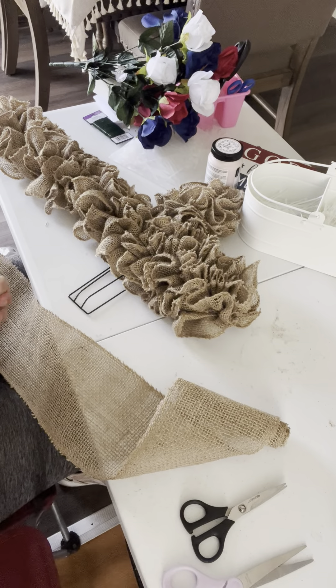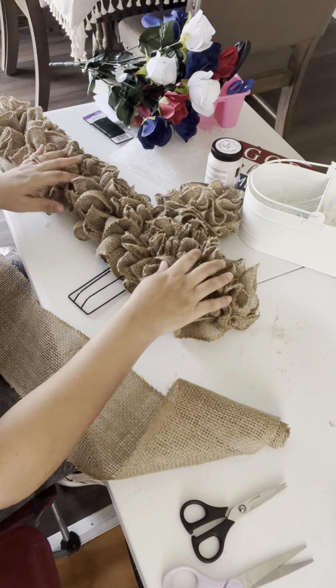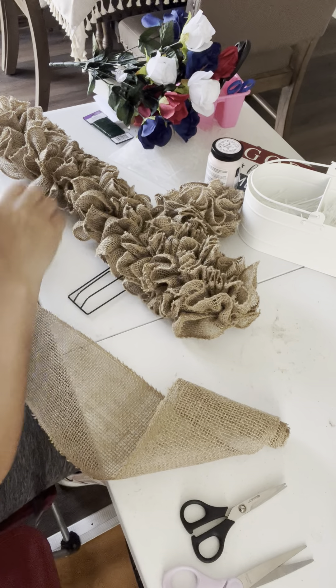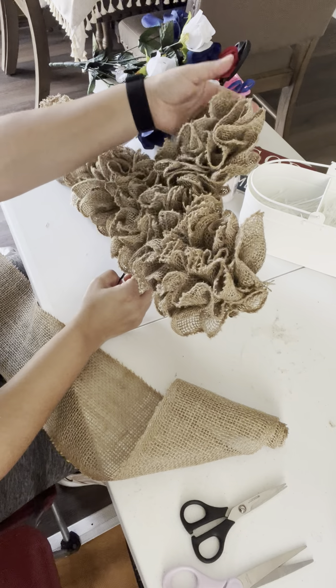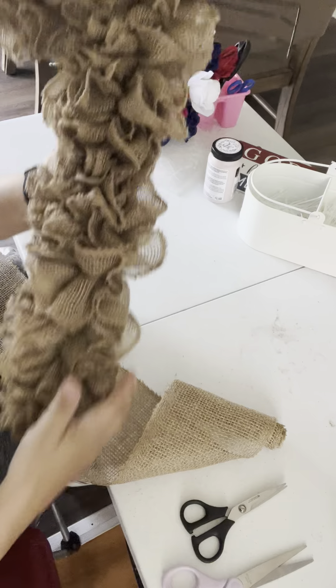Hello again, sorry for the last video but I had to make two parts because I had to do some stuff real quick. So I went and finished this angle already, and this is how it looks.